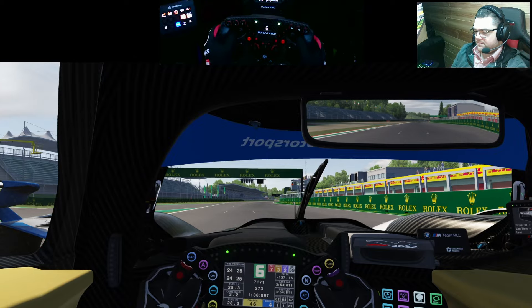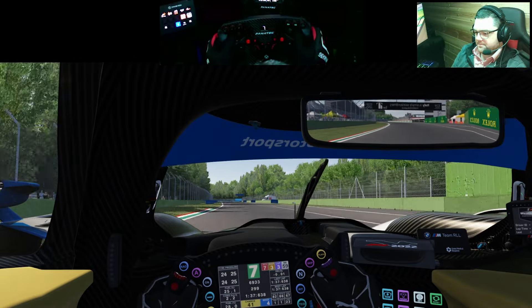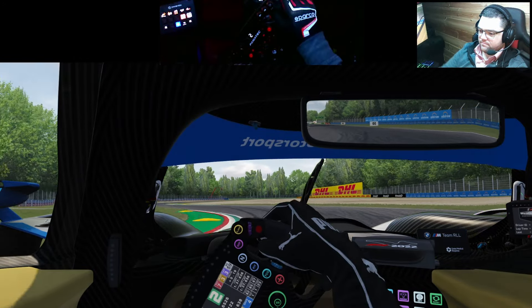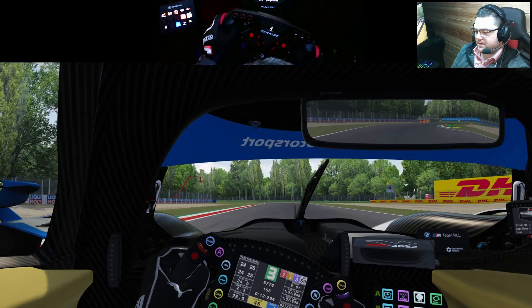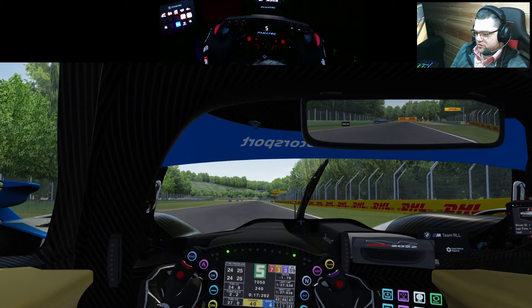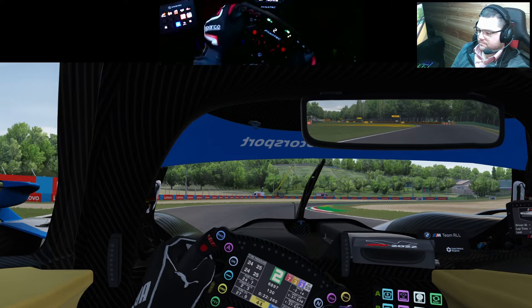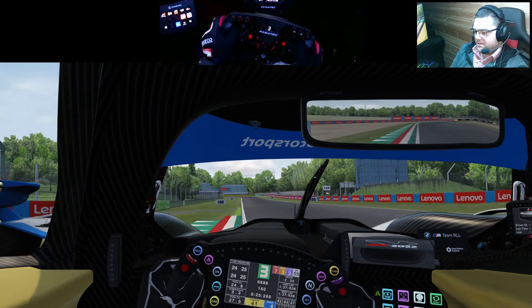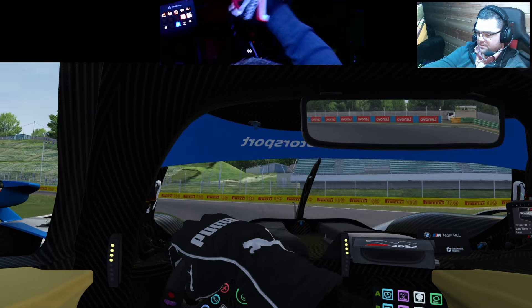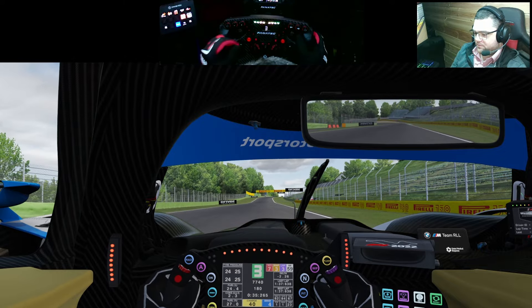It feels good. We're doing about a 1:37, which seems slow — I'm guessing a 1:31 to 1:33 should be where I'm at. I can definitely feel the back of it coming around a little on the brakes, and I can feel quite quickly when the front brakes away — that's the understeer. That didn't really happen for me in AMS2.